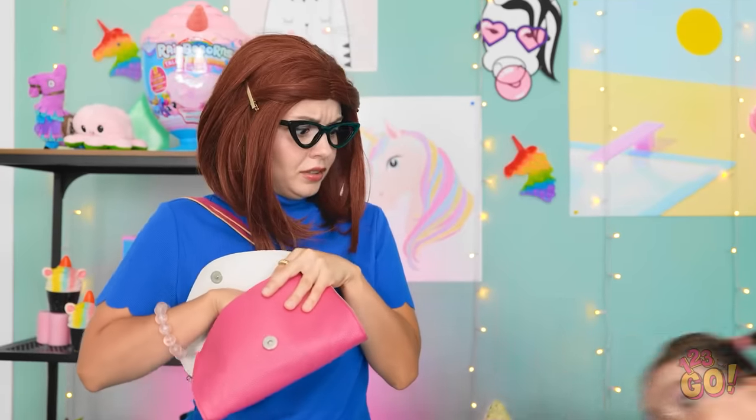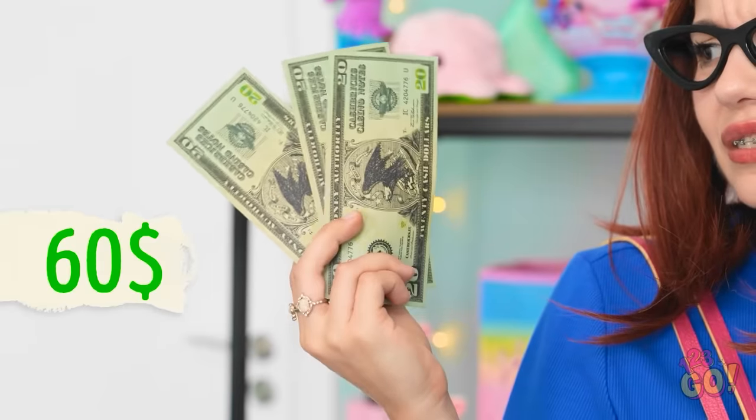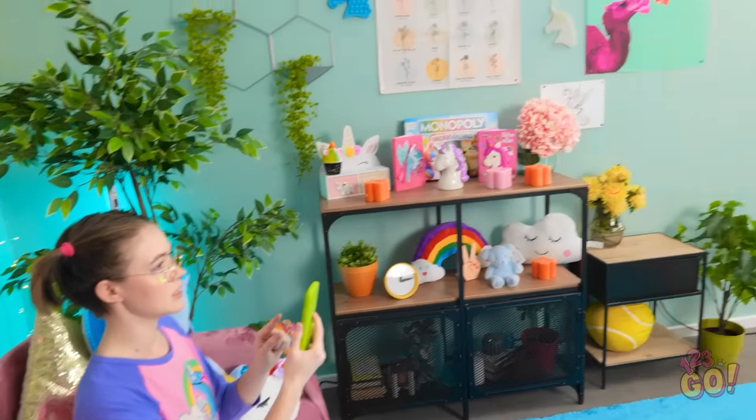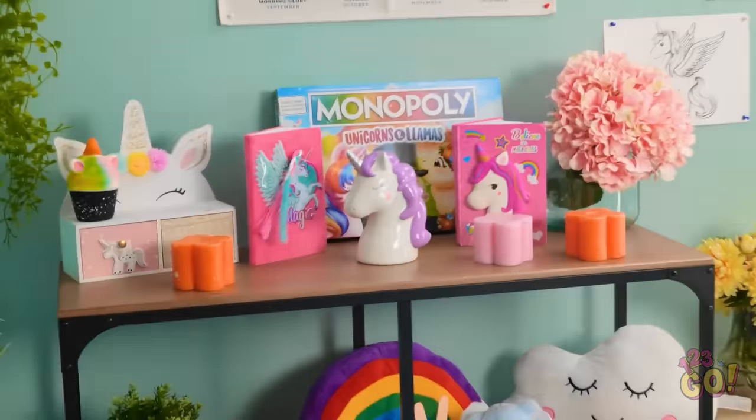I can't wait to have a unicorn phone case! I bet she can buy me two of them — no, three! Oh my gosh, honey, you startled mommy! Looks like mommy is a bit short on cash. I can't get her that phone case — it's just too expensive. What's that over there? That might work.